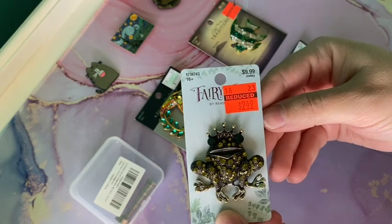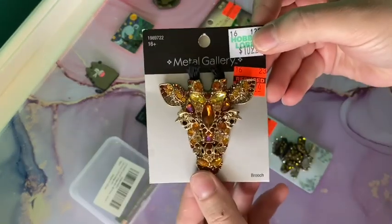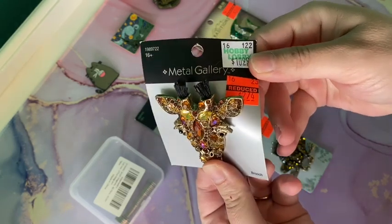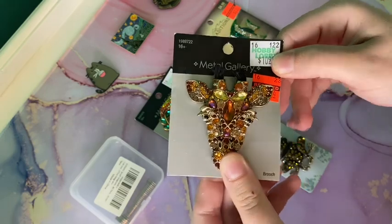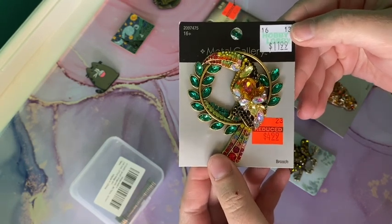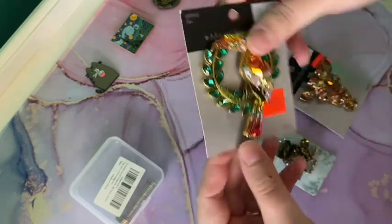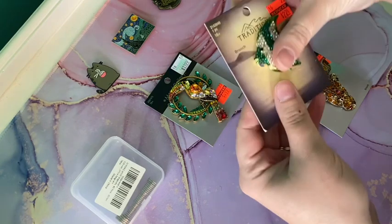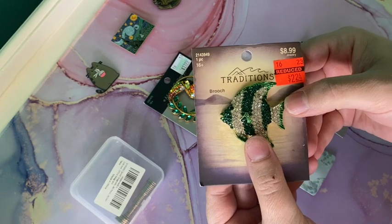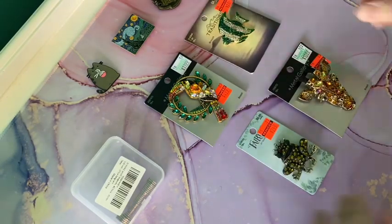These are the pieces I found. I have this cute little frog brooch, I have this giraffe head — usually an eleven dollar pin but it was $2.74. This one is probably my favorite because it's got so many colors in it; it was typically twelve dollars reduced to five dollars. And then I've got this cute little fish here, usually a nine dollar pin on sale for $2.24.